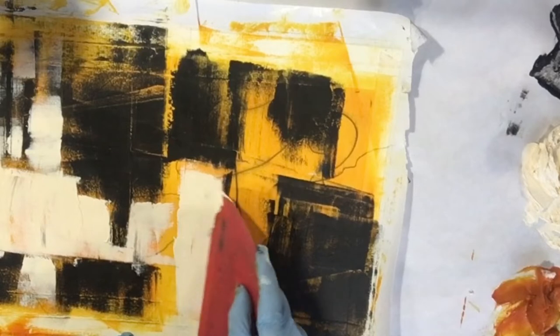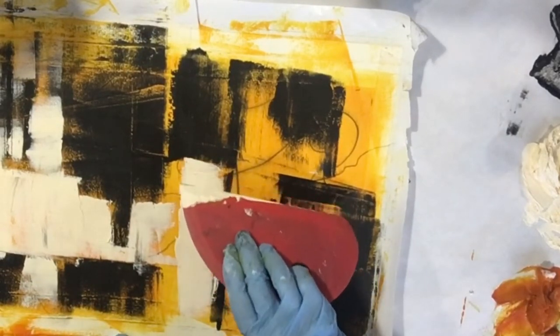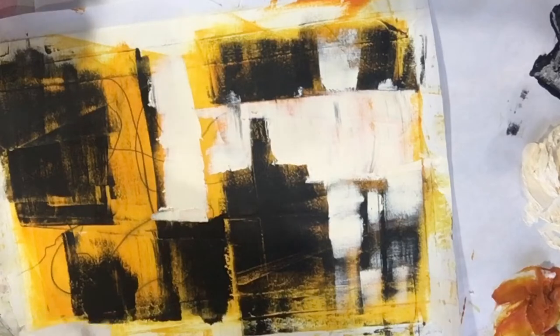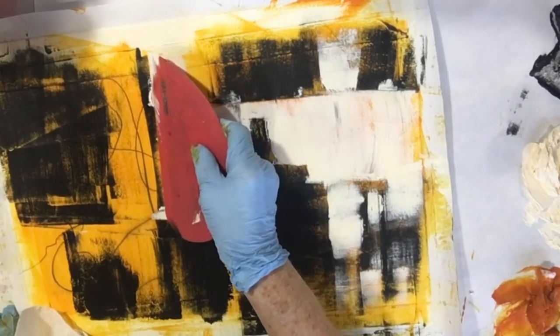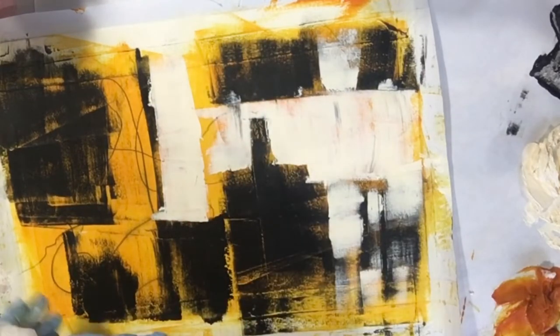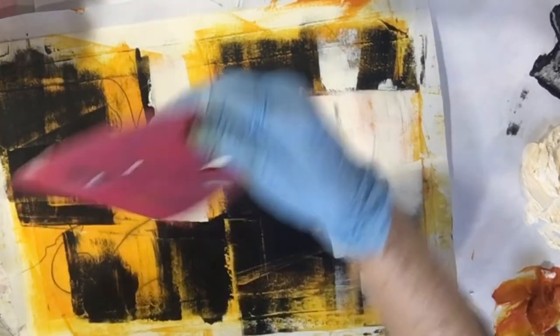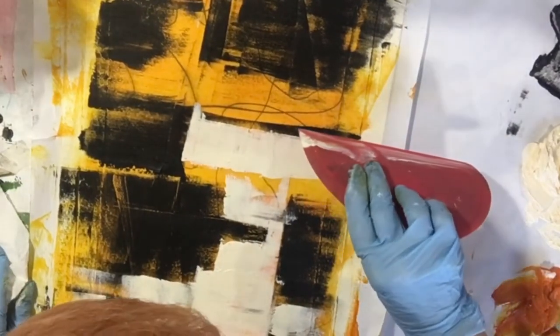I like it because it's a very soft white. I'm constantly wiping off my bowl scraper with some paper towels. I do want to reestablish this line right here.